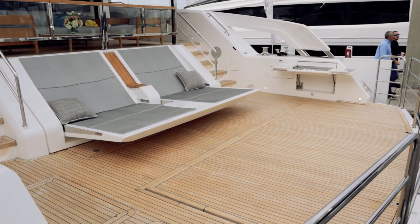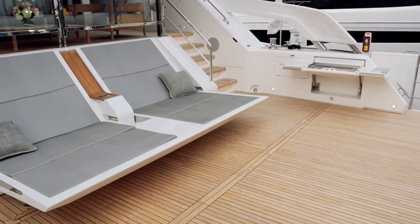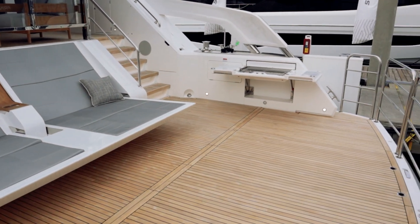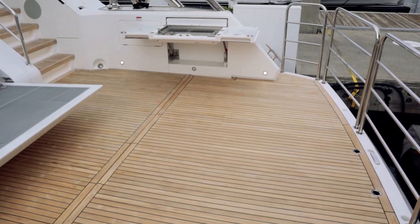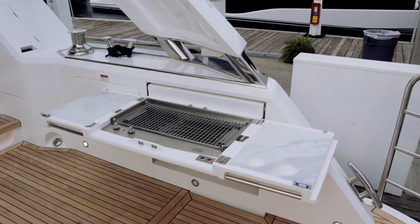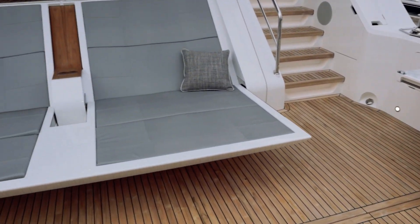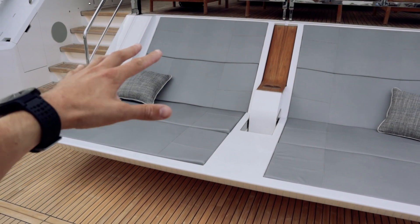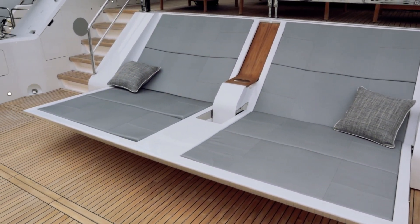There's a massive swim platform on the back as we step onto it. This portion here is going to be high-low. We've got a really cool grill set up over here — nice big, plenty of space to grill out a bunch of stuff and have a good time on the back of the boat. There are really large reclining loungers hanging out there on the back as well.